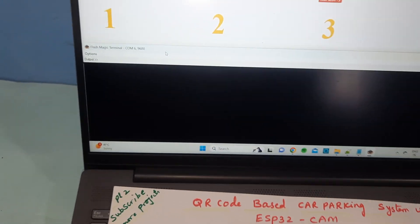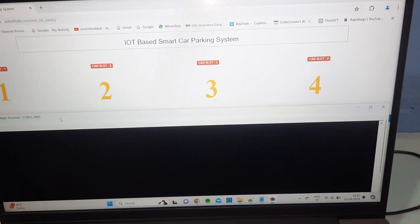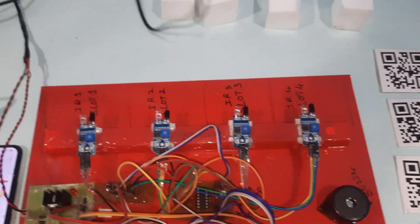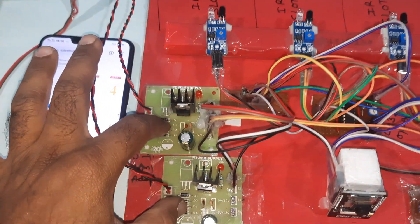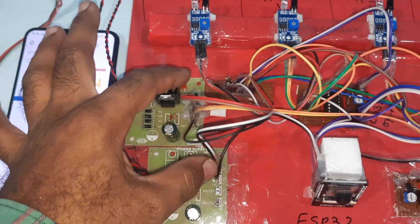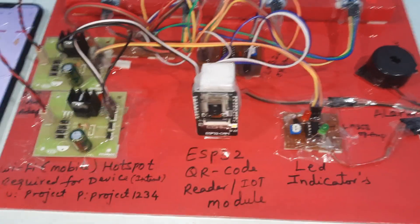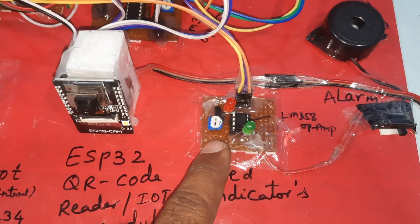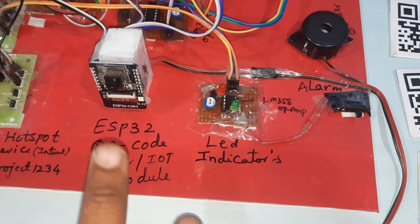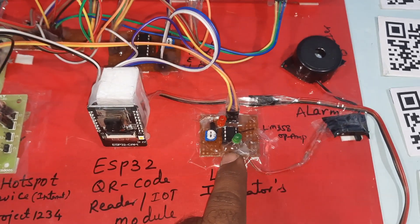There are red LED and green LED indicators, an OV2640 camera module, and a PC hyper terminal where we can see the data — whether it is authorized or unauthorized. For the power source we are using a 0-to-9 volt adapter with a bridge rectifier, filter capacitor, 7805 regulator, and one LED. Due to the large number of components we are using two power supply boards. We are also using an ESP32S and QR code reader module.